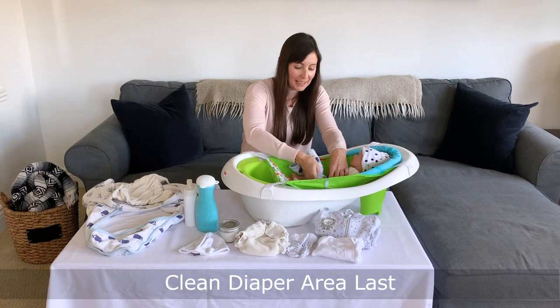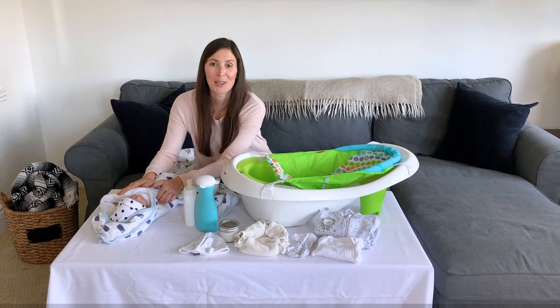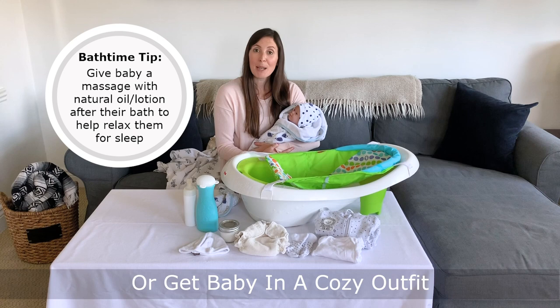Once they're all clean, I'll lift them out onto a nice dry towel, towel them off, and get them in a diaper right away — otherwise I'll be starting this process all over again. Once they're dry and in a diaper, I can put them into another dry towel to cuddle for a bit, go skin to skin, or put them into a cozy outfit. Just make sure they're away from any drafts that could cool them off.